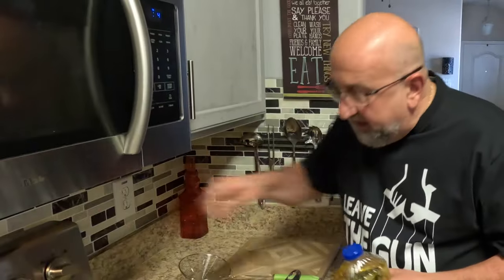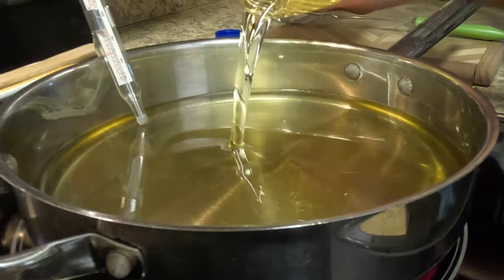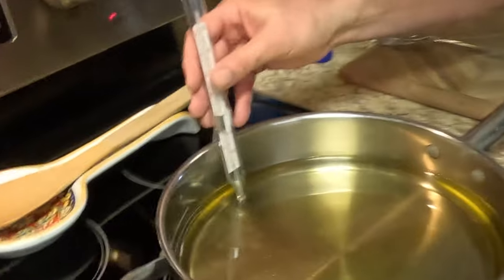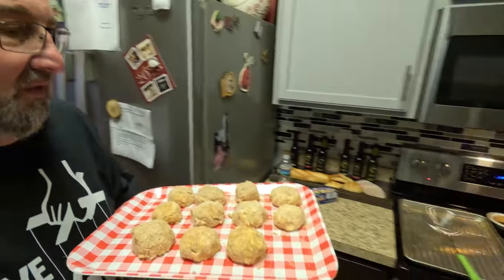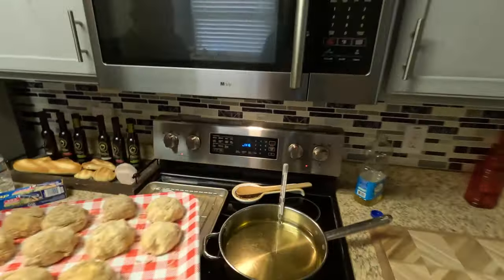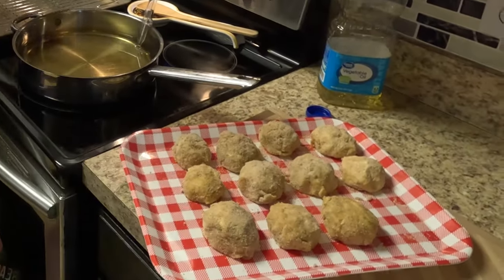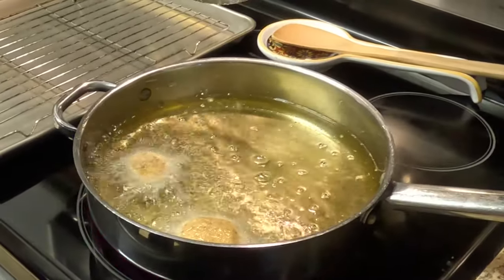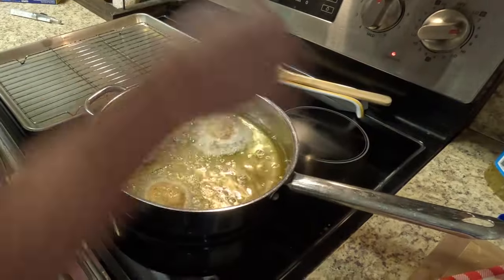All right, I'm going to get the oil hot on medium heat and fill the pan about halfway. Once this oil gets to 350 degrees it's ready for frying. We've got vegetable oil here at 350 degrees — let's start frying these ricotta balls. I'm going to put six in for right now.